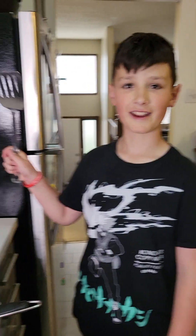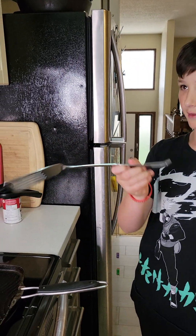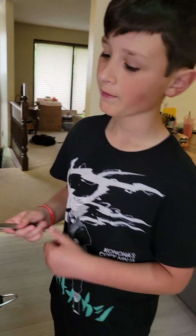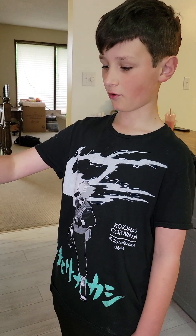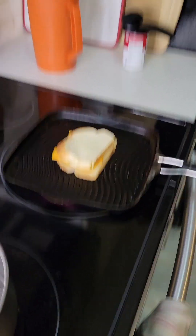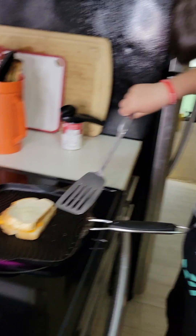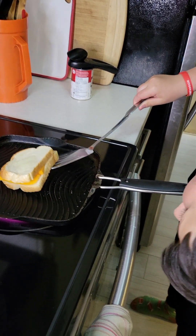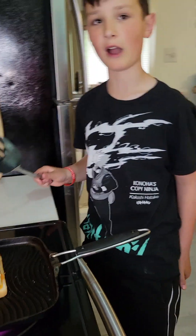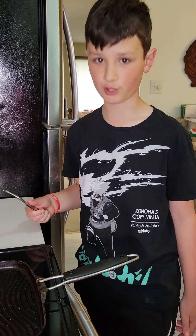Next, you'll need your handy dandy spatula or flipper, whatever you want to call it. Before you need that, you need to put that on there. And then every once in a while, just like this, you want to check on it by pushing it up to see if it's about a goldenish brown — the same color you would want your s'mores.